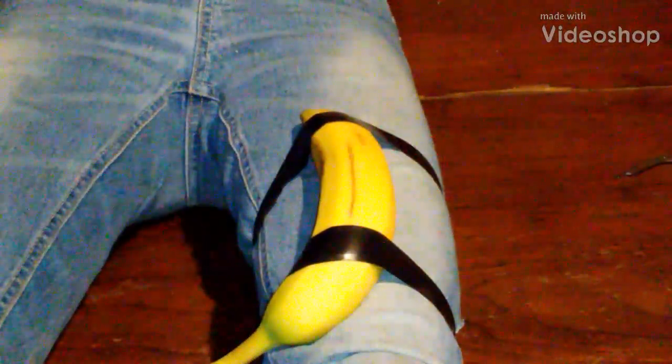Hey, welcome back everybody. Today we're at prep camp doing some sutures classes. Today's guinea pigs get the banana taped to their legs as simulated cattle, and this is how we're gonna do this, so stay tuned.